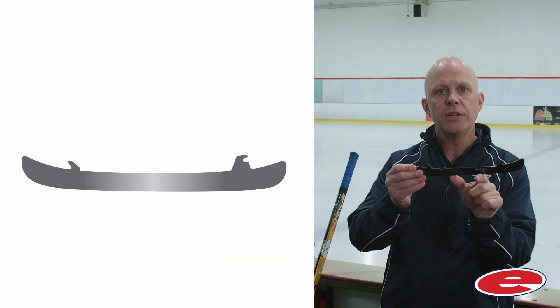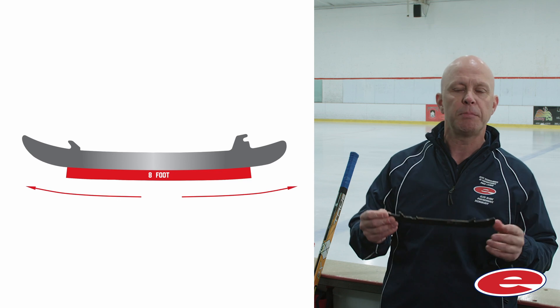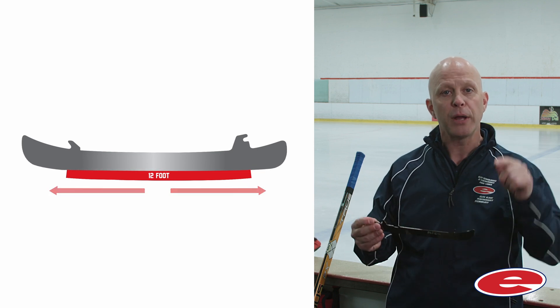So let's take a stock blade. Now let's say we shorten that radius to 8 foot, meaning the blade is more curved and less blade is in contact with the ice. With this blade, you would be agile and have great acceleration for the first few strides, but you would lose out massively on top speed and stability. Now go the other direction — let's say we lengthen that 10-foot radius to 12 feet and make the curve flatter, putting more steel on the ice. That blade would cruise beautifully and be really stable, but more heavy to move around and slow to get started.